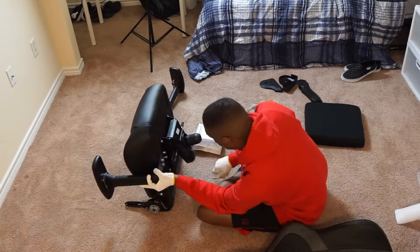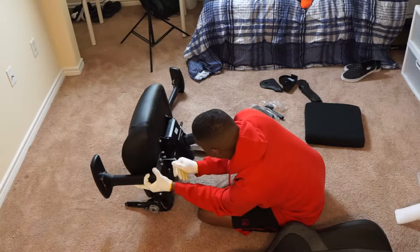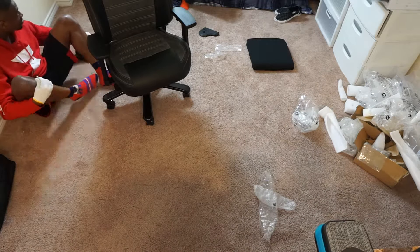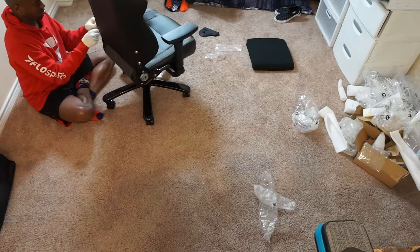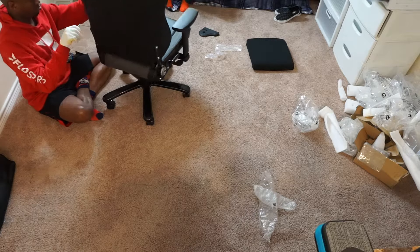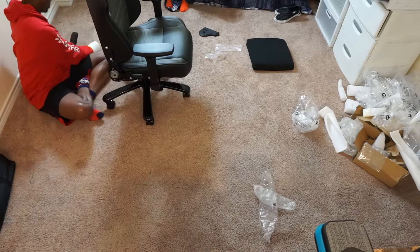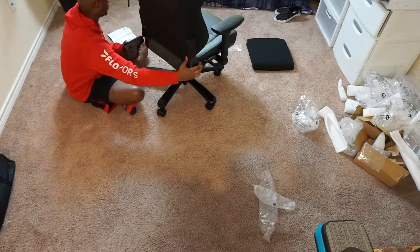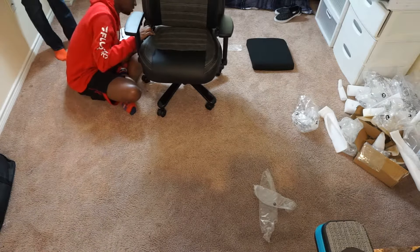Overall, assembly is fairly straightforward. I'd recommend a two-person team, as my brother had to hold certain pieces while I screwed them in. Packaging was well done, and when I got the order it came in about four to five days — roughly a week — so shipping was pretty quick. The one caveat is that I didn't receive a tracking label, likely because it was a sponsored chair, so make sure you get a shipping label so you can track your order.